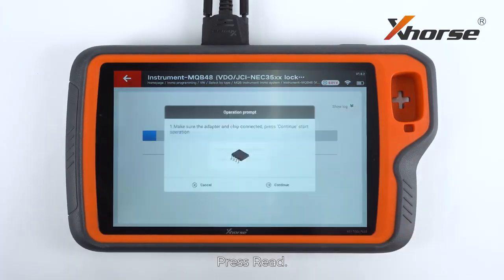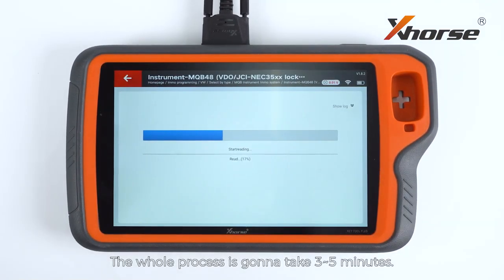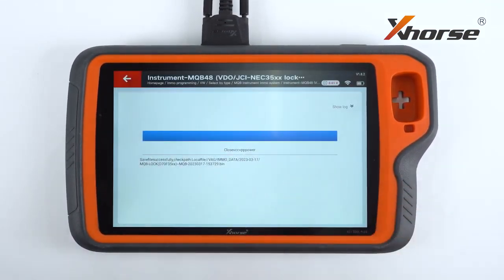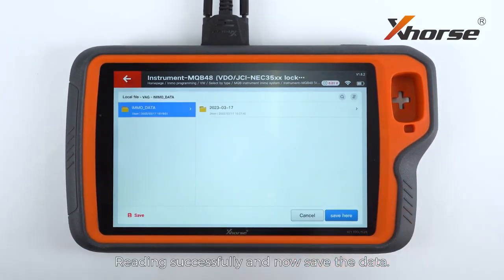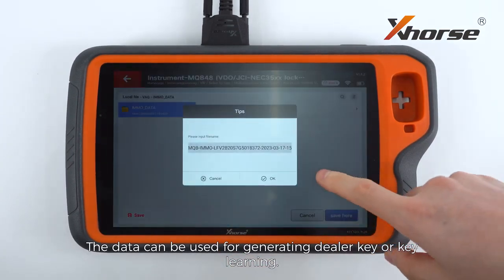Press read. The whole process is gonna take 3 to 5 minutes. Read successfully, and now we save the data. The data can be used for generating a dealer key or key learning.